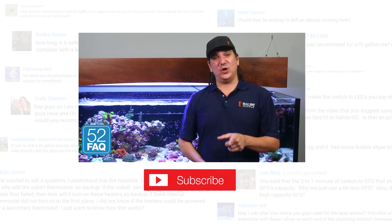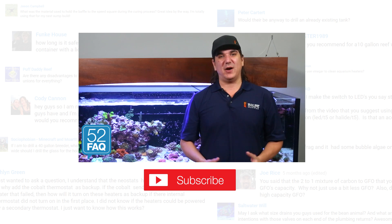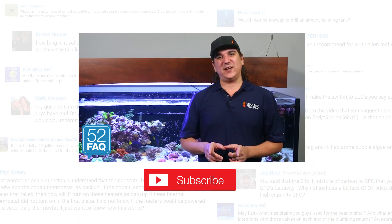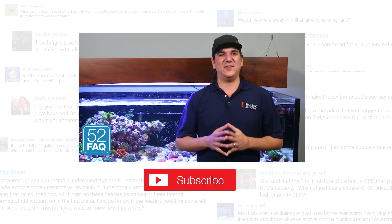So that wraps up today's 52 FAQ. If you want to take part in a larger conversation on this topic or have questions about how we implement the CO2 scrubber media on our tanks, check out our Reef2Reef thread, which has a link pinned down below. Don't forget to hit that thumbs up and subscribe — see you next week with another BRStv 52 FAQ.